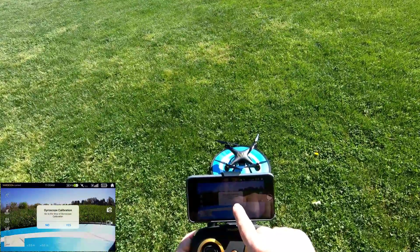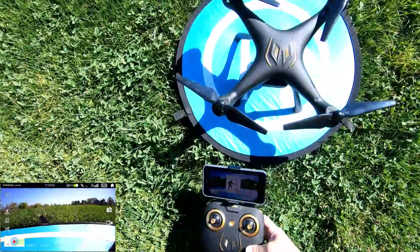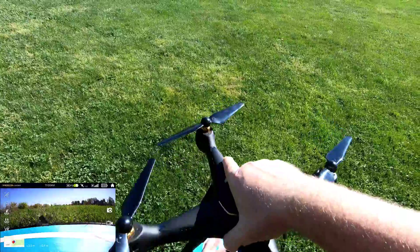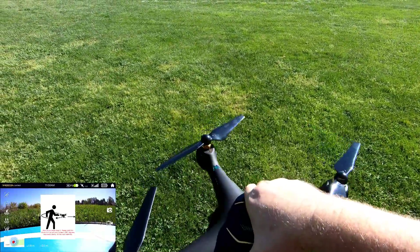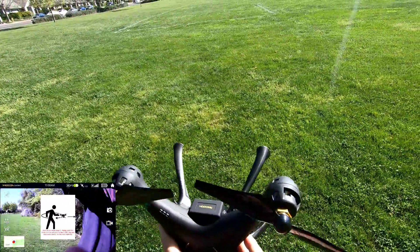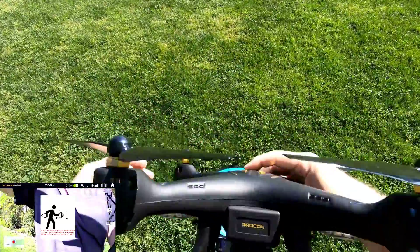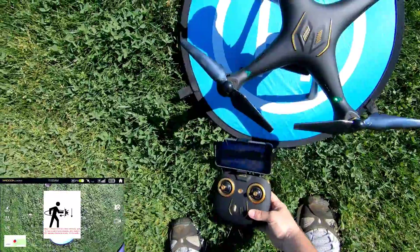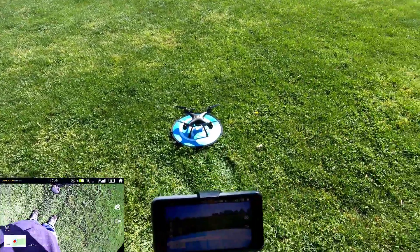The app is doing a gyro calibration from the phone. Next is the compass calibration — I set the drone down, and the lights are flashing green and blue. I rotate it horizontally, it beeps, then I face the camera down and rotate it vertically. Calibration is done — it says it's locked with 11 satellites and is ready to go.